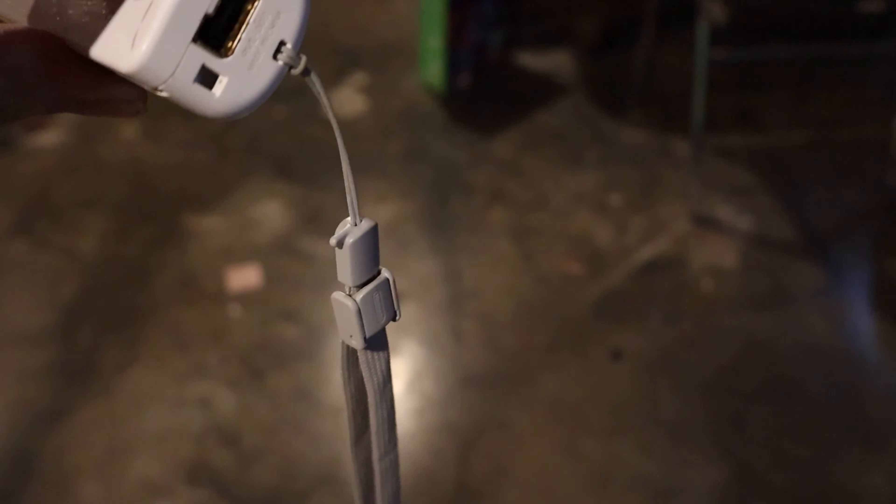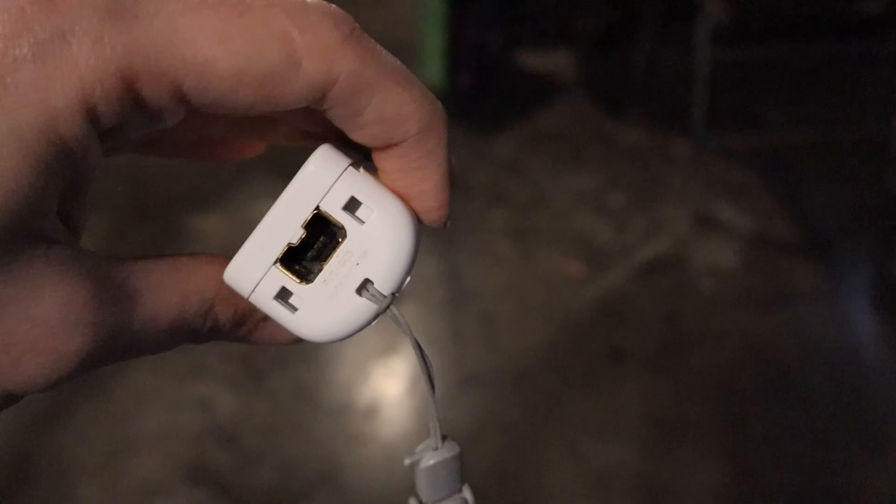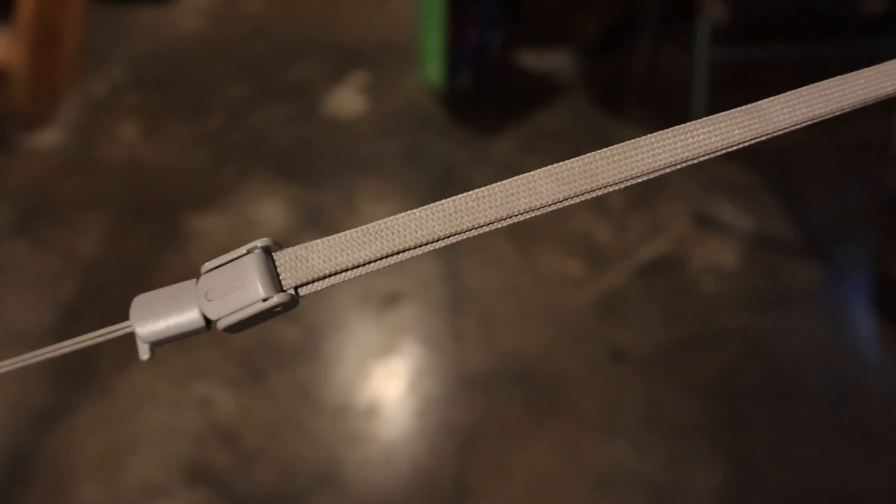Once you get the hang of it, once you've done it a couple of times, it's really simple. I'd strongly recommend OEM Nintendo wrist straps when you can get them because they aren't as available, but they don't break — most of these straps last a pretty good lifetime.